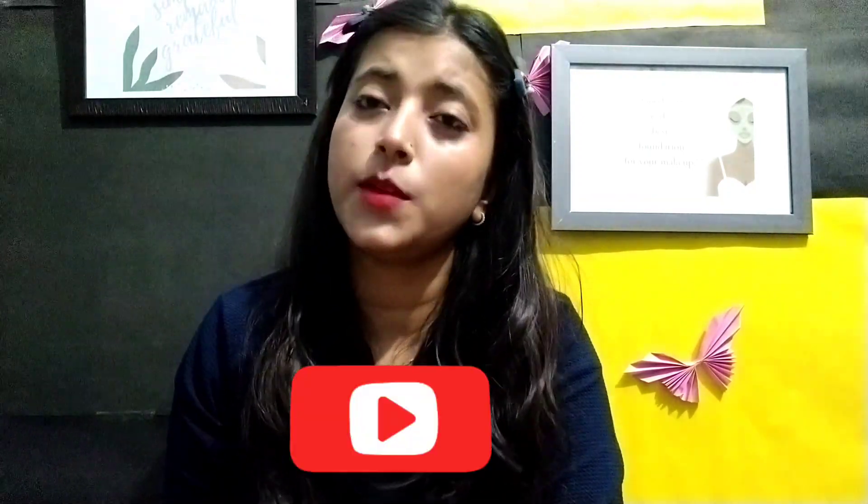So guys, that's it for this video. If you have any questions, you can ask me in the comments box. Please subscribe to my channel.